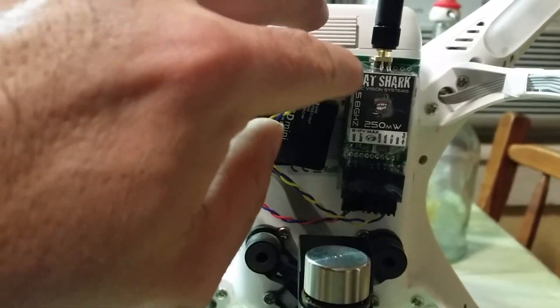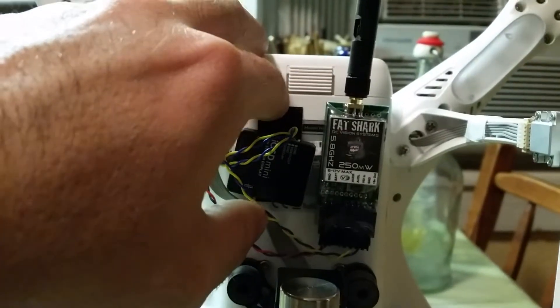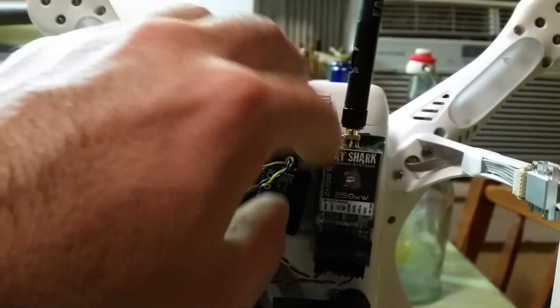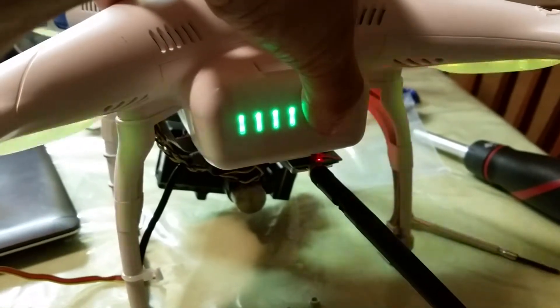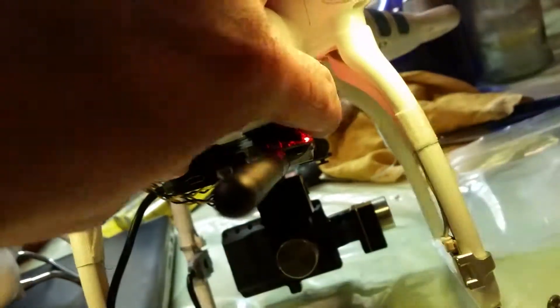One thing I want to say: if this is your first video watching this stuff, when you power on your Phantom 2 just make sure that your antenna is installed. Otherwise your transmitter is going to burn out, and that's never fun. So I have this installed — let me just go ahead and power this up and I'll show you. A couple things you'll see: you'll see the LED on your transmitter and a little blinking white on the onboard diagnostic.